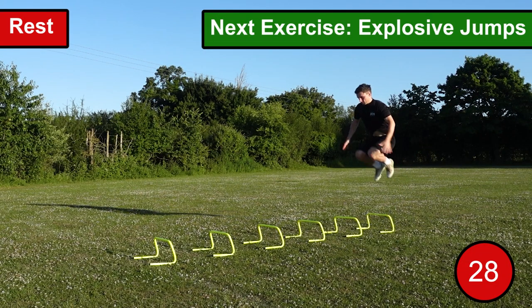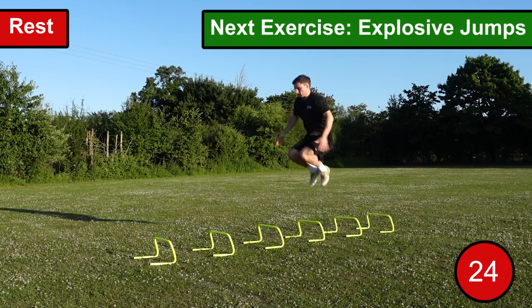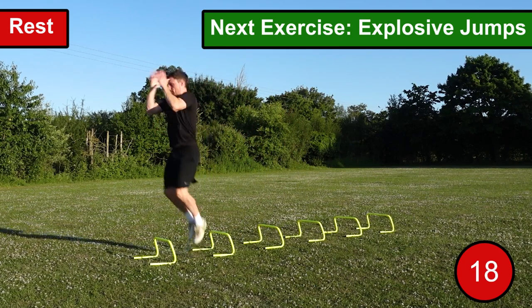The first explosive exercise we're going to be performing is explosive jumps. For this exercise, you want to stand with your feet around shoulder-width apart and your knees slightly bent. You then want to jump over the hurdle in front of you whilst bringing your knees to your chest.